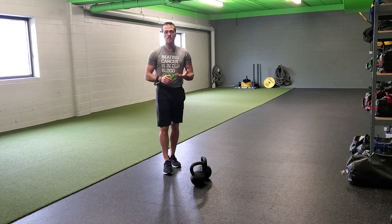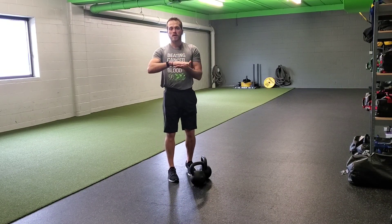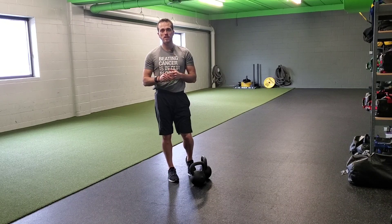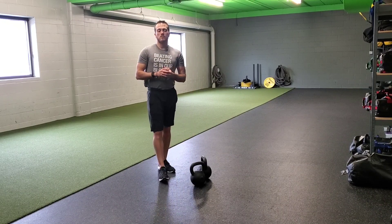As always when doing kettlebell deadlifts, if you need to add a little elevation, put a box or a bumper plate on the floor so you don't have to go all the way down, especially if it's going through your low back. It's just teaching you how to stabilize through it. You'll get there someday, but be safe and smart with these — that's the two kettlebell deadlift.